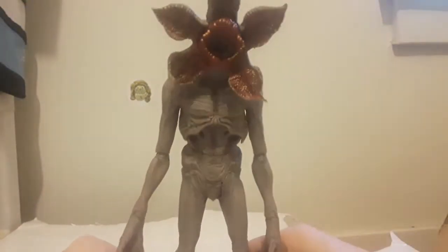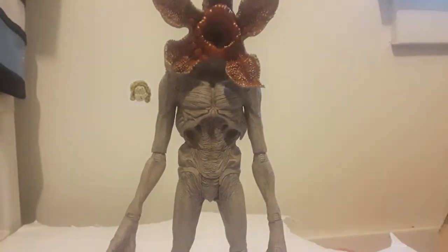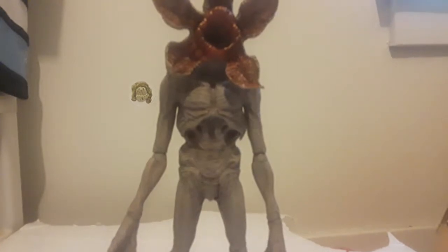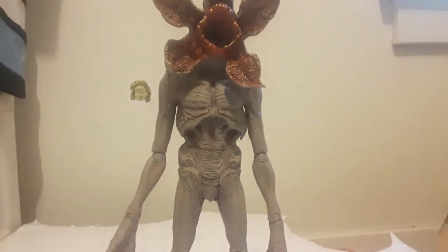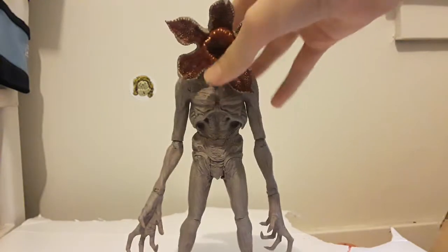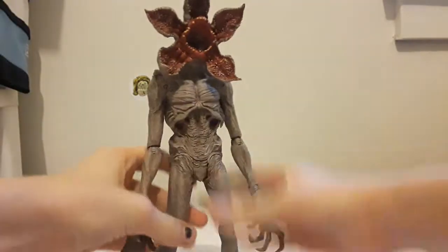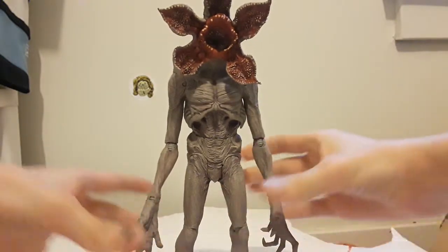Let's do some size comparisons. Here's the actual Demogorgon — and why is it so blurry? It is blurry as hell. The magic of wiping the phone screen — now it's not blurry. We might need to bring in the Transformers movie to hold up the camera.